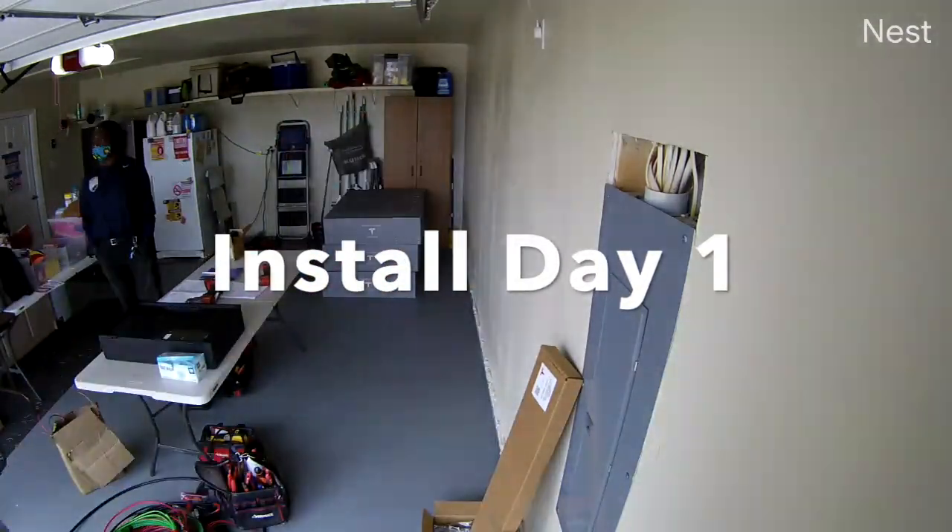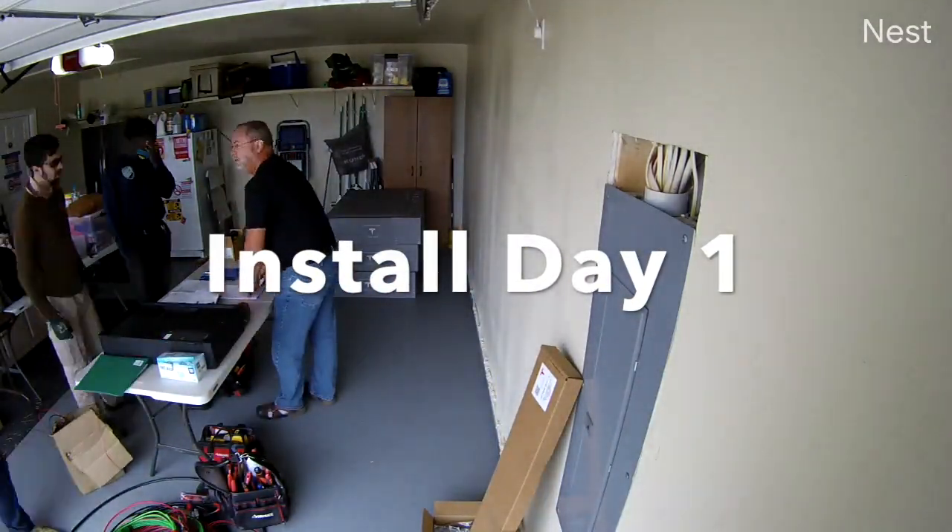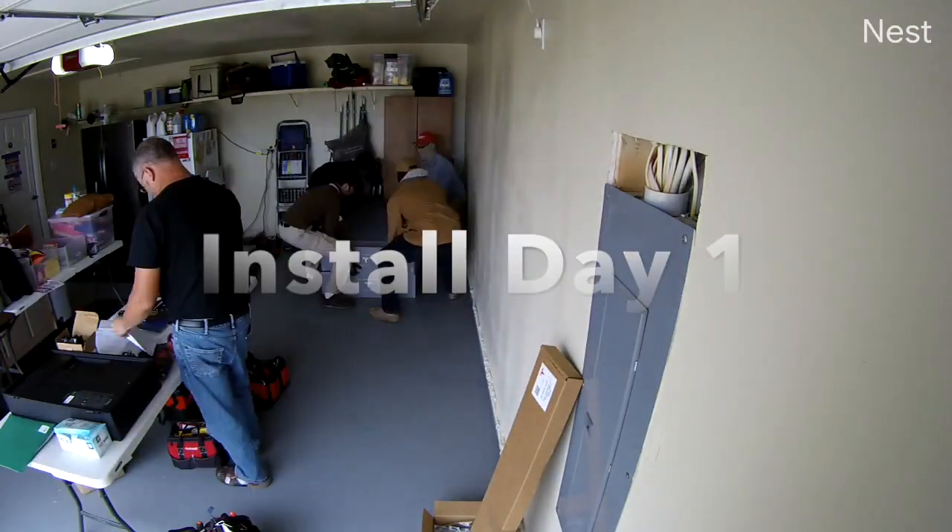Hello everyone. This video is an installation video for my three Tesla Powerwall 2's.